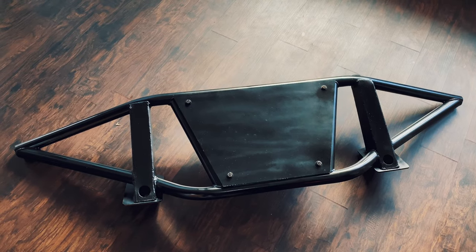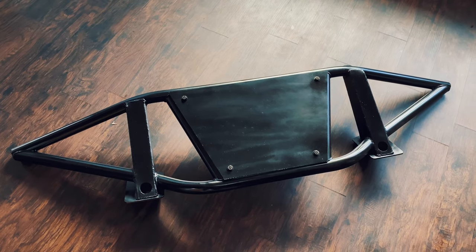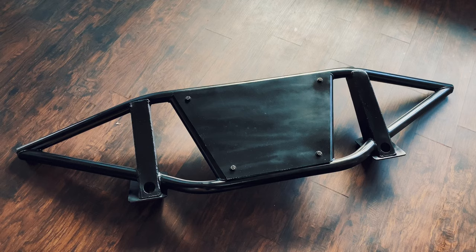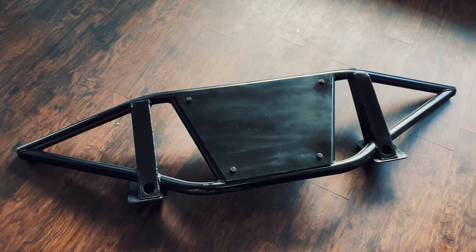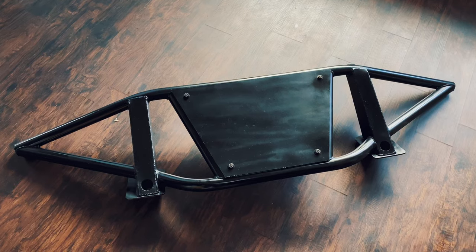All right, here's the finished product. We're going to head over to the shop right now and get this thing mounted. I do actually have to go to work first, but as soon as I get off I'm heading over to the shop and we're going to get this guy on.